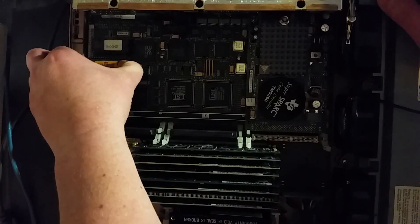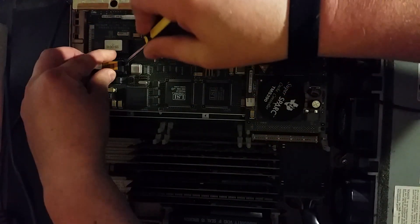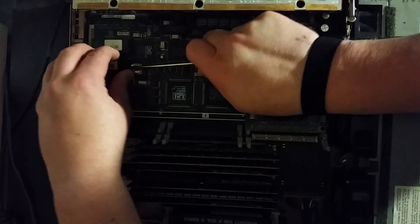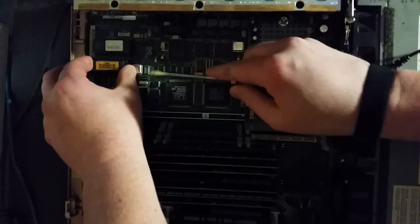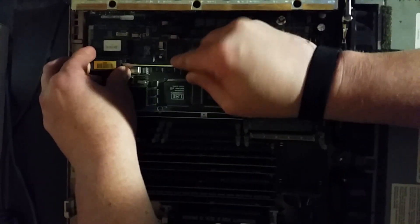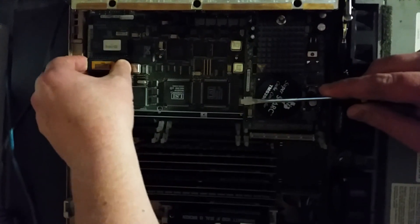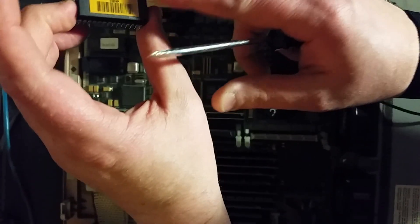Let's see if we can get that out. I really should have an IC extractor to be doing this, but I do not have one. There we go — you've got it freed. Let's see, that's pin one there.